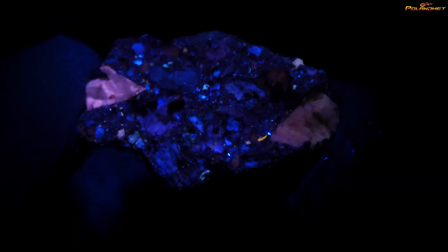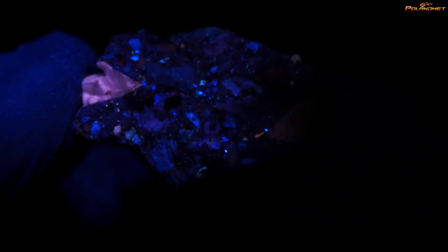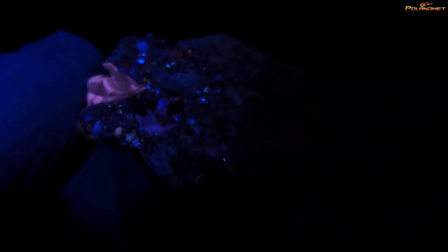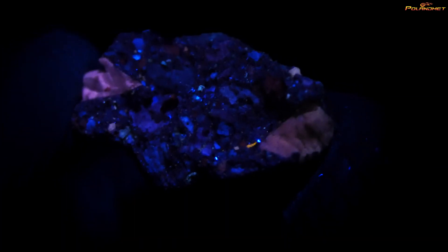The 254nm light is much weaker — it has only one LED emitter, compared to 12 emitters at the previous wavelength. But the color and brightness are noticeably different, showing that wavelength makes a big difference.